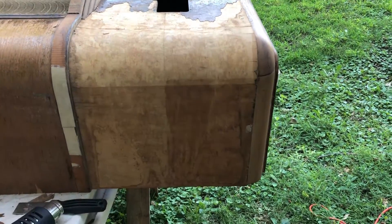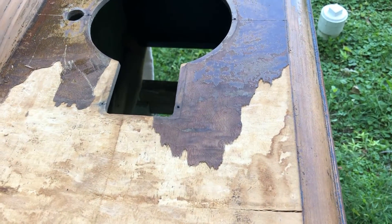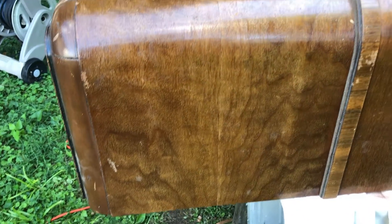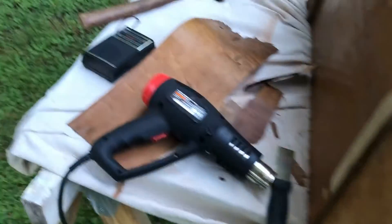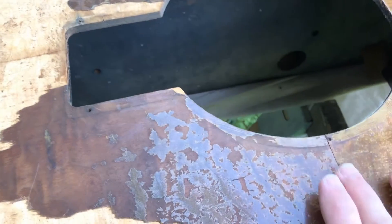Continuing on the 8S359 — I did get my veneer in, so I'm in the process of removing the damaged veneer from this one side. I'm going to leave the other side alone because it was intact. I can do a complete refinish of the cabinet. I got most of this off with the heat gun and one pretty big strip, but I'm having a little bit of trouble with it right here.